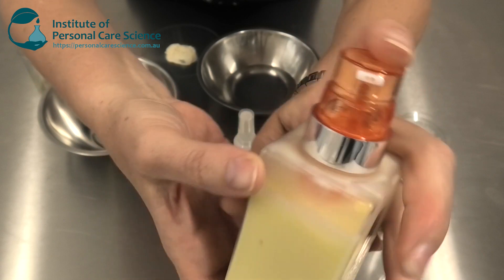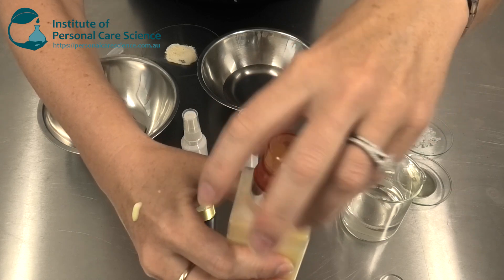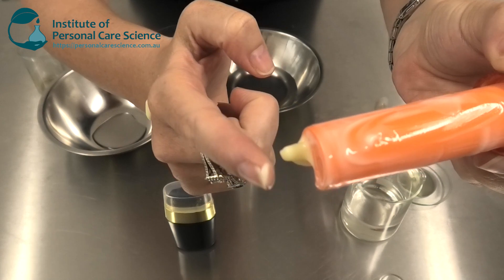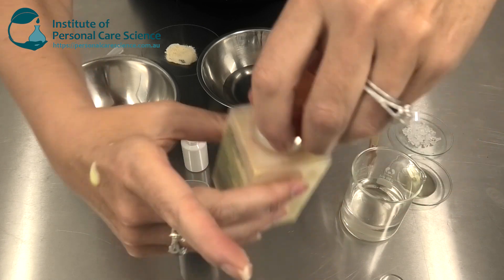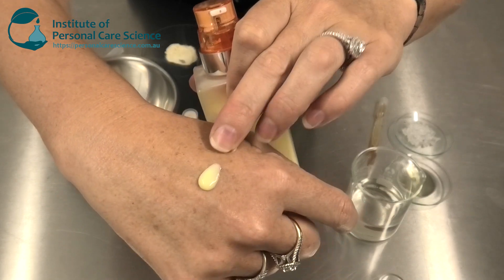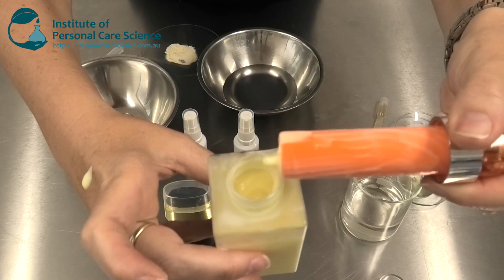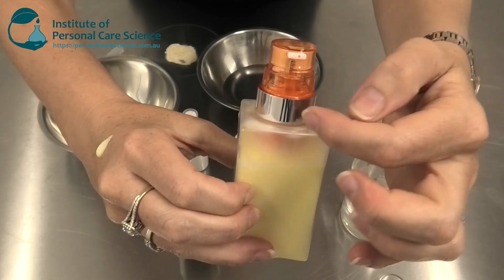This one here has two nozzles and product gets dispensed at the same time. If we look inside the packaging, we can see there is one container holding one of the phases and another dip tube that goes into the bulk product to provide the other phase. In that way we can keep the two different products separate until they're dispensed. It's a great way of protecting the active and we can keep the two phases separate to avoid any incompatibilities — and this could also be customized.